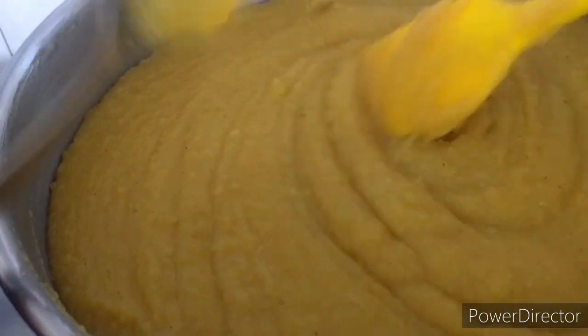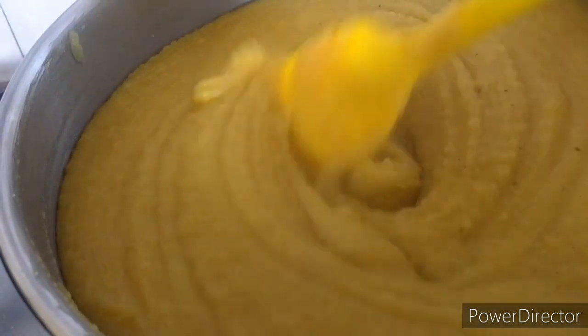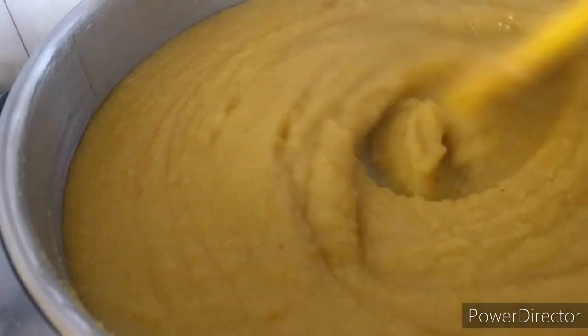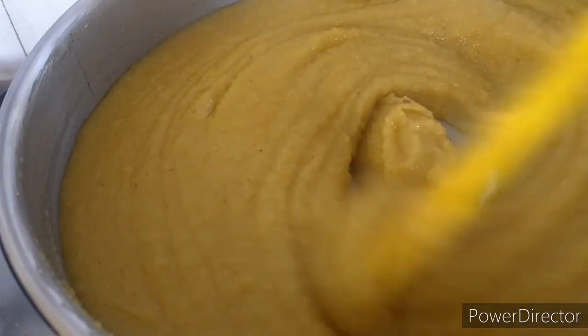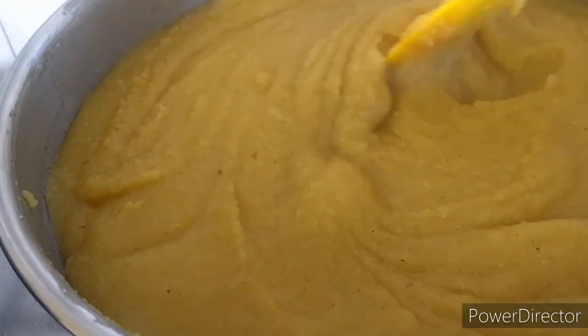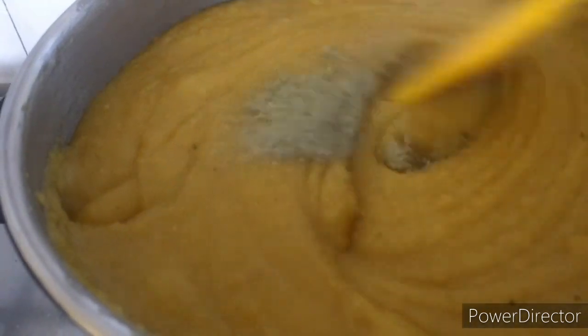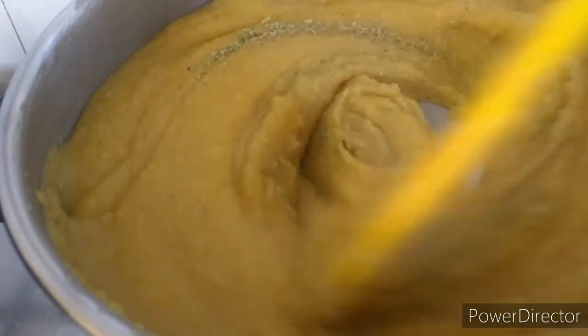After 30 minutes of continuous stirring, I am adding my 1 tablespoon of ghee. Now we will add our cardamom powder and mix well.